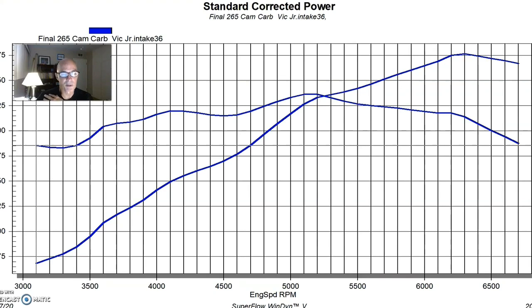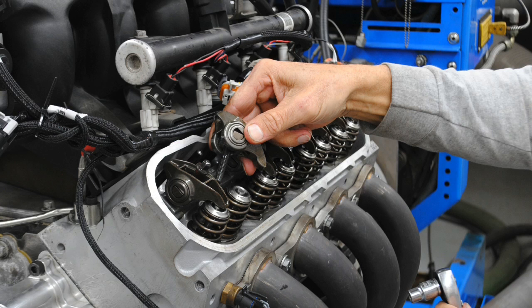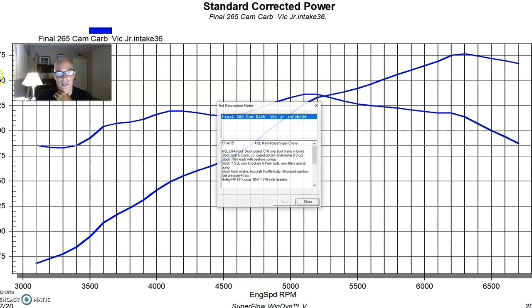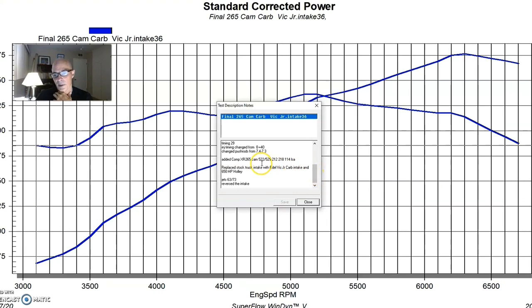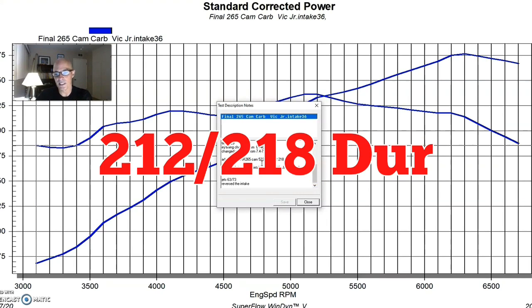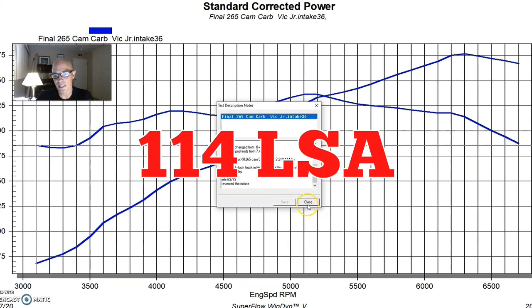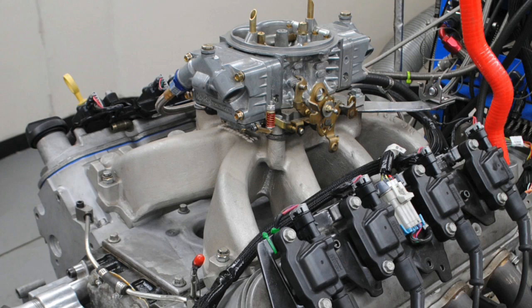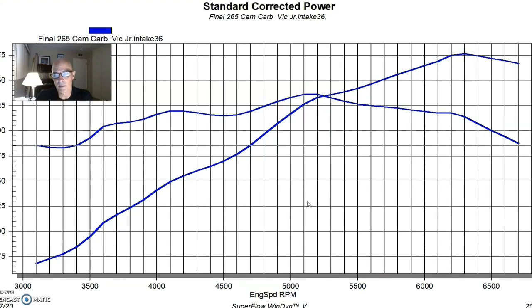In the 10-over block as we've machined it, it had a set of 706 heads with 26918 valve springs on it, and it had a very small Extreme Energy Comp cam in it. It's a 265 cam that we've run a lot. It has a 522/529 lift split, 212/218 degree duration split, and a 114 degree lobe separation angle.